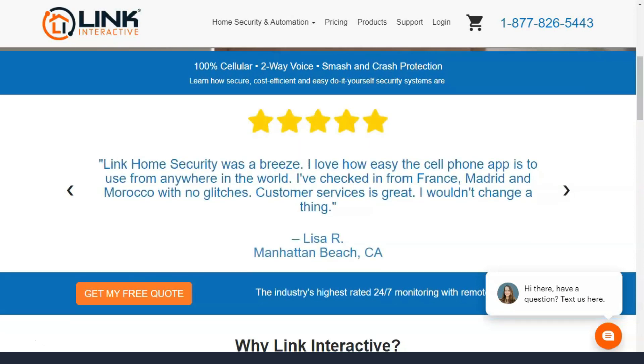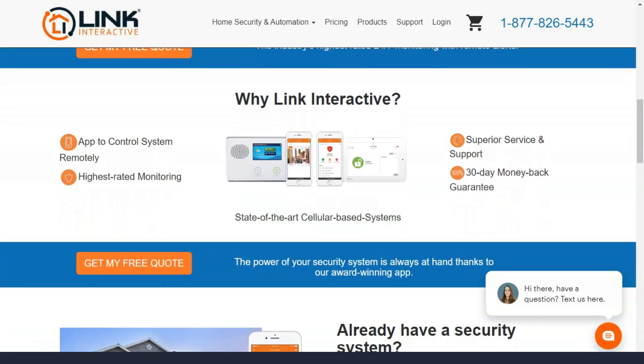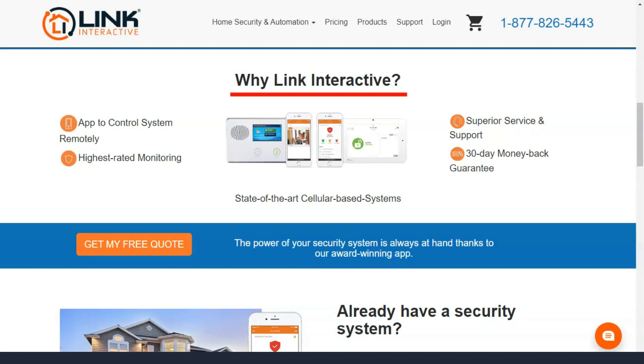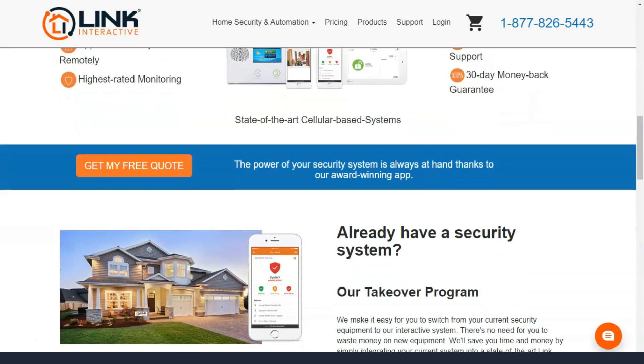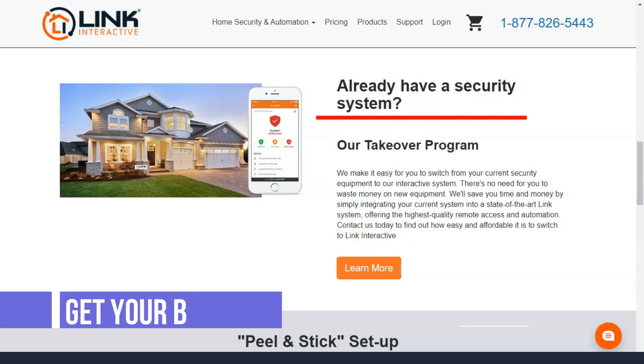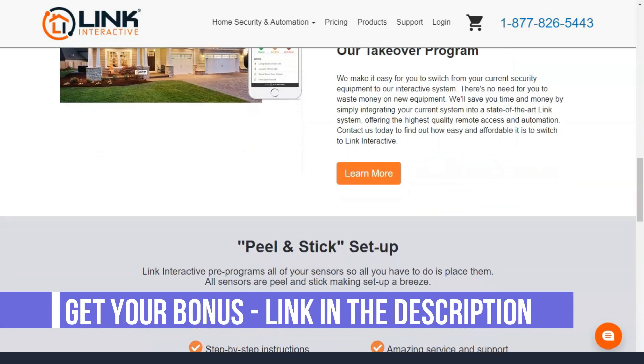We love this customizable approach. If you want to improve the intelligence of your home or increase security against intruders, the power is in your hands. But remember, you'll need to pay for all the equipment you choose, and that could affect the term of your monitoring contract. So read the fine print before you sign.